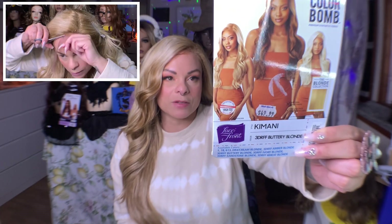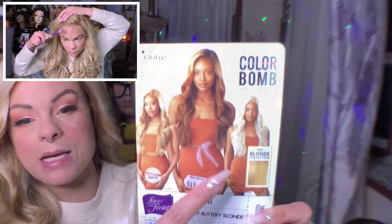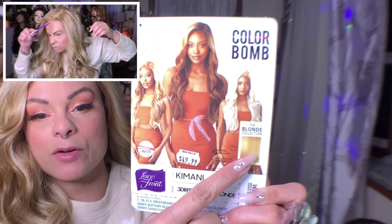They do have these gorgeous mixes, these different blonde type mixes. This is called the blonde collection. This is the amber blonde — this is the one I have over here — and then this one over here is the lightest blonde. You can see them all right there. Really, really pretty.